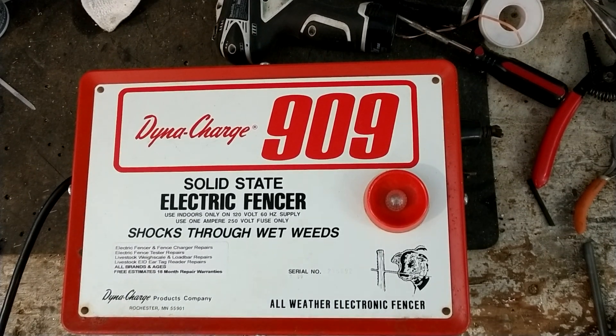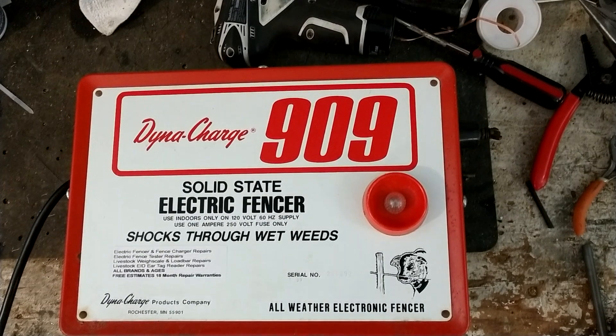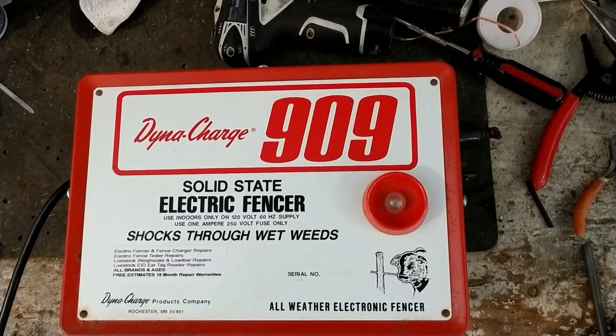Hi, thanks for checking out our repair channel. This is going to be a testing video talking about a Dynacharge 909.